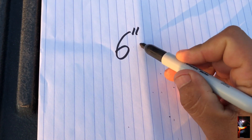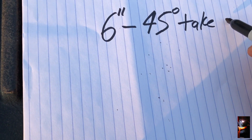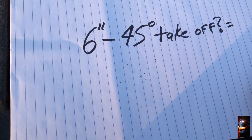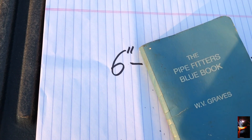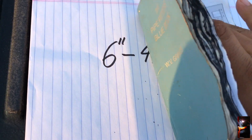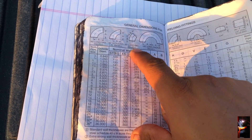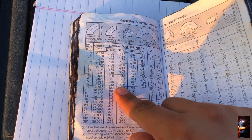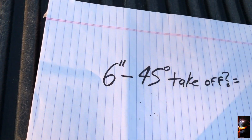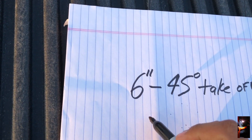Now let's do the same thing for a 6-inch 45° elbow. Open your blue book to page 95, and go to the 45° section — letter B, long radius. For 6-inch, letter B gives you 3 inches and three-quarters.